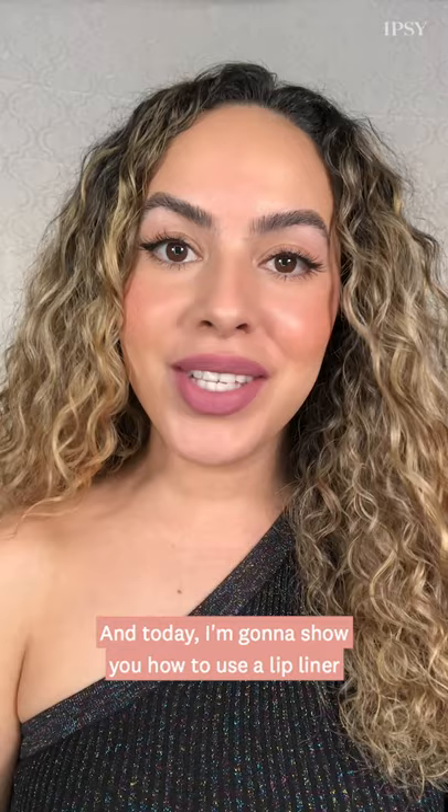Hi guys, Melissa Hernandez here. I'm a celebrity makeup artist based in LA and today I'm going to show you how to use a lip liner in three different ways.